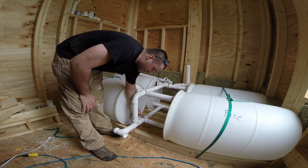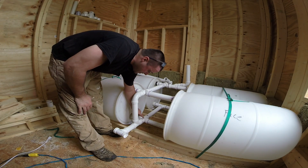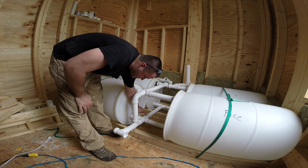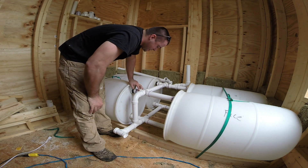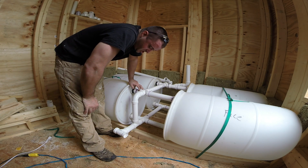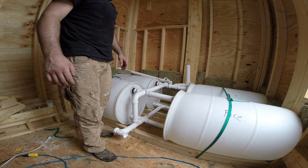You see this one fitting here? I put this the wrong way. But water's still going to flow — it's just not going to flow as smooth. This pipe is meant for the water to go in this direction, so I want the water to come this way. This one should have went like that, but it's not going to cause any problems. It just doesn't look right.